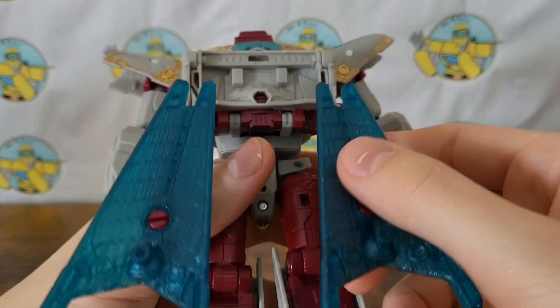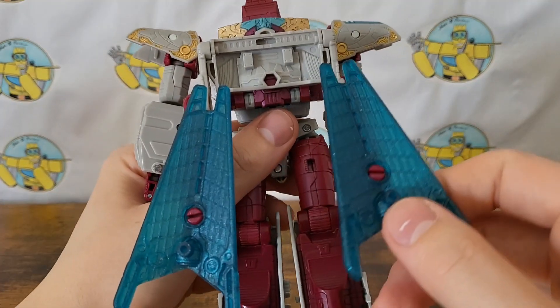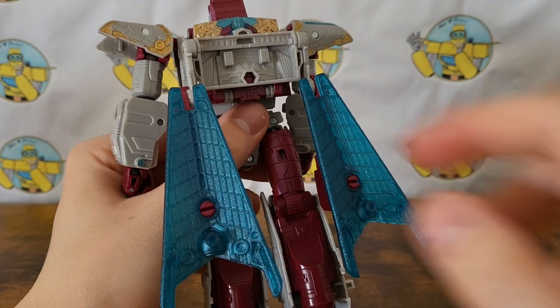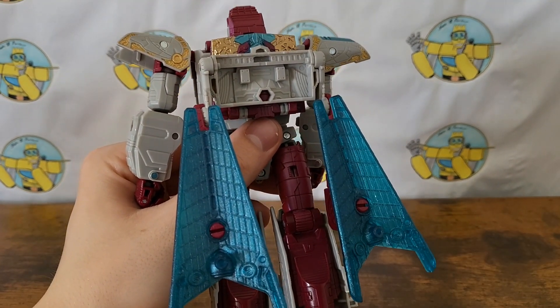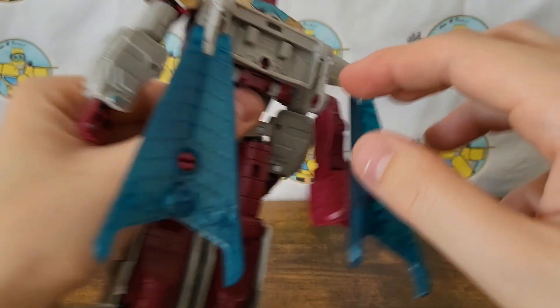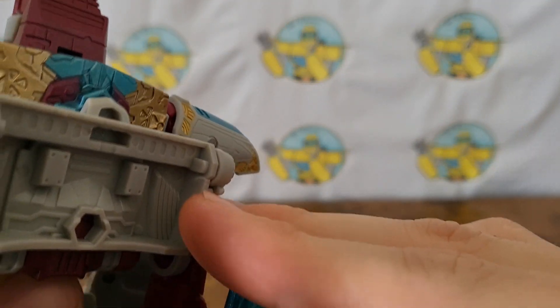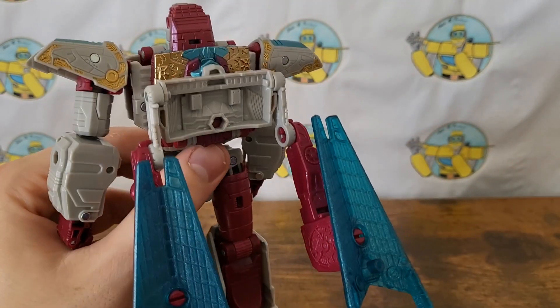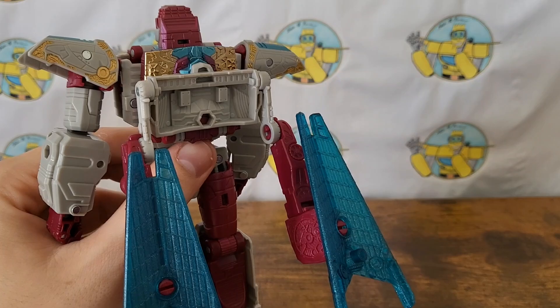The biggest drawbacks of the mold, however, are that the wings tend to pop off very easily - which is good if you want to swap them out for an upgrade kit. And then another point of concern: there's a little bit of stress marks right there just from this being bent or pulled on a bit. If you're careful, obviously it's not really going to be an issue.